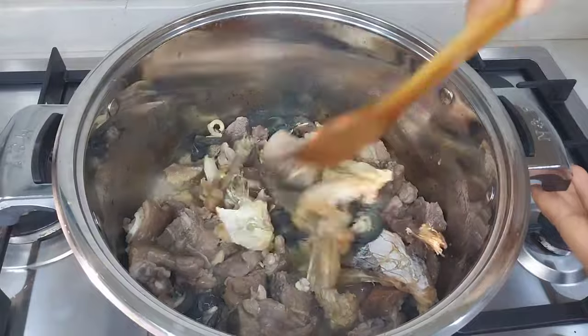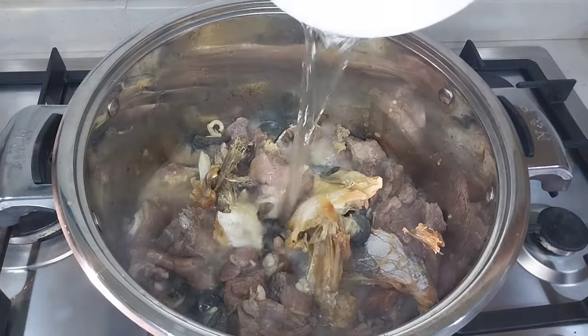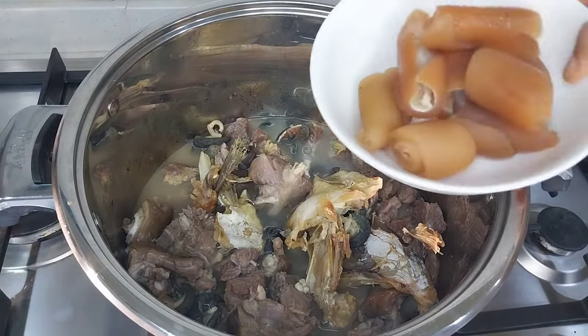A few minutes later, I'm going to add in some water for making the soup, then I will add in our periwinkle at this point and stir everything together.